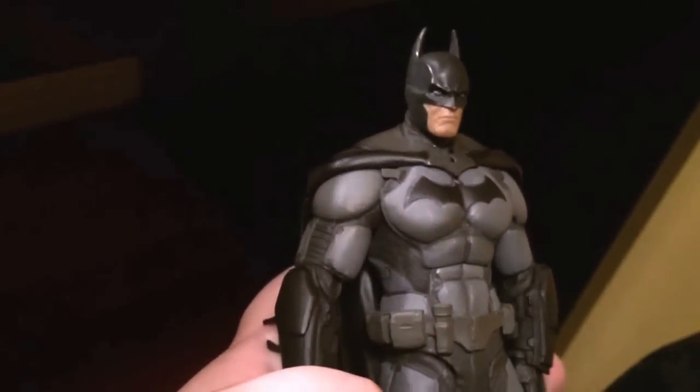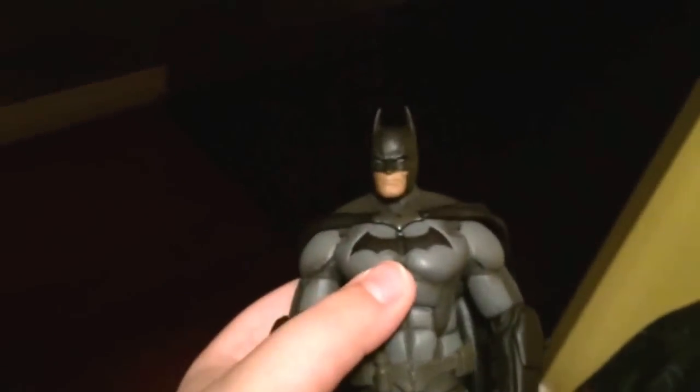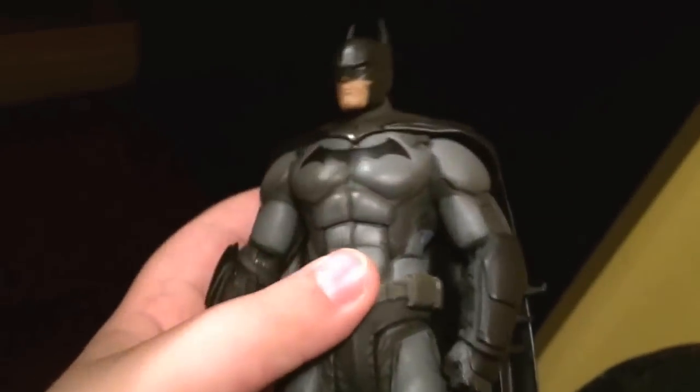Please like, comment, and subscribe. This is my review of the Batman Arkham Origins DC Collectibles Batman. Sorry for the boring voice throughout this whole video. I recommend it.